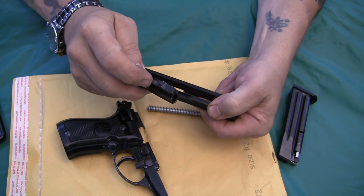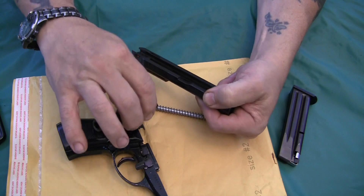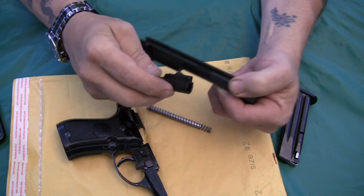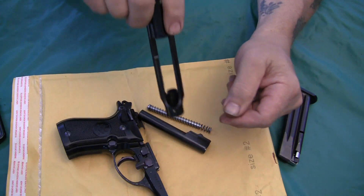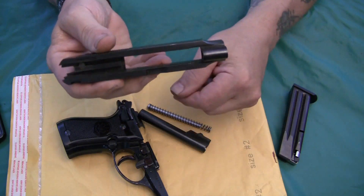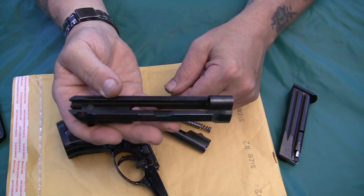Like I said in the other video, on the clones, the barrel will be pinned to the receiver and then the slide comes up — like a PPK does — you gotta pull it up to the rear and slide it off. This is not the way the original Beretta is designed.